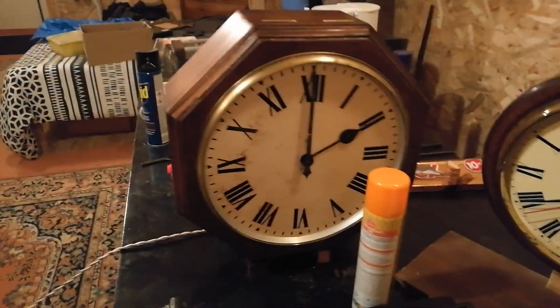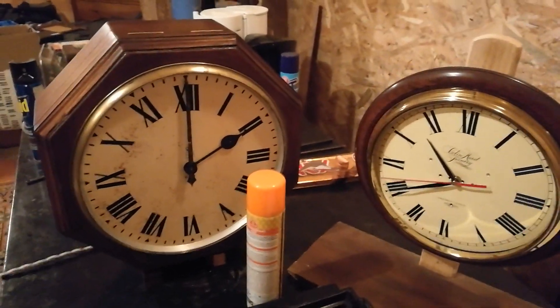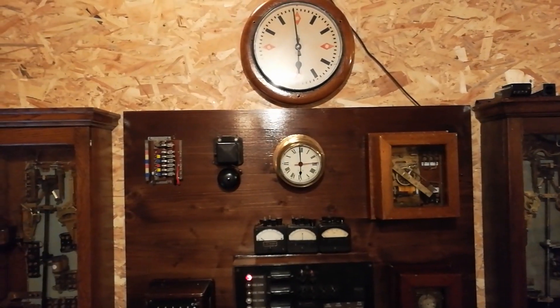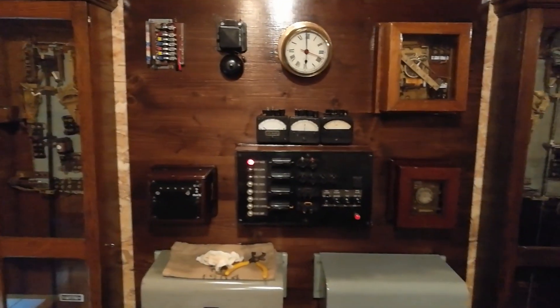They should both of course be on the same time, having started at the same time. This is going good. Excellent. I've just set the seconds clocks to stop at 6.